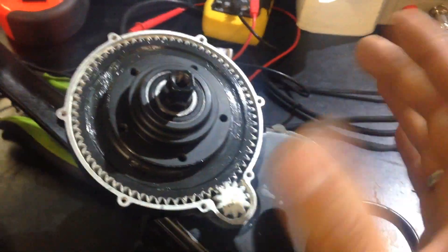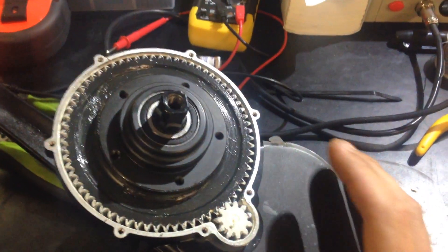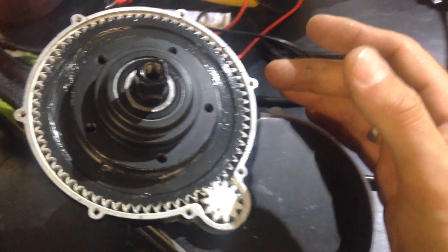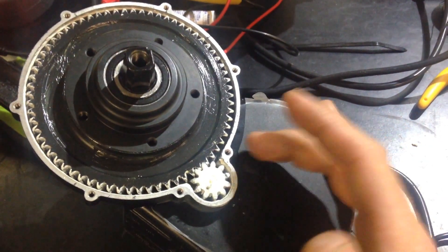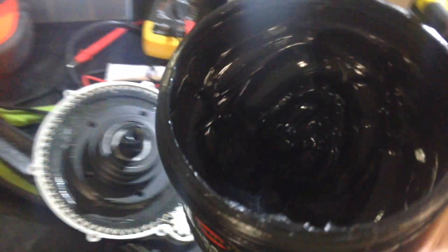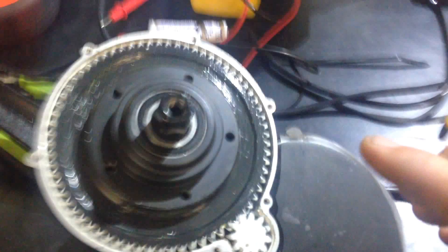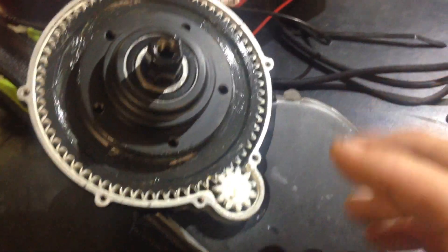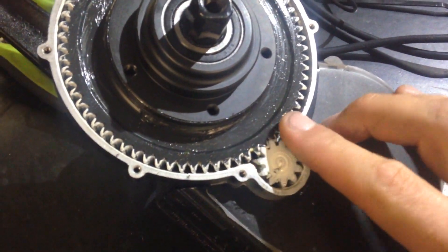If you got a brand new unit from around October or November — or even now, since some people stock units — just double-check before you put it in your bike. Unscrew it — there will be seven Phillips screws on the new model — and see if it has white lithium grease. If it does, get black moly grease from a car shop or mechanic, and fill up all the air gaps. Air doesn't lubricate your system; you need grease to do this job.